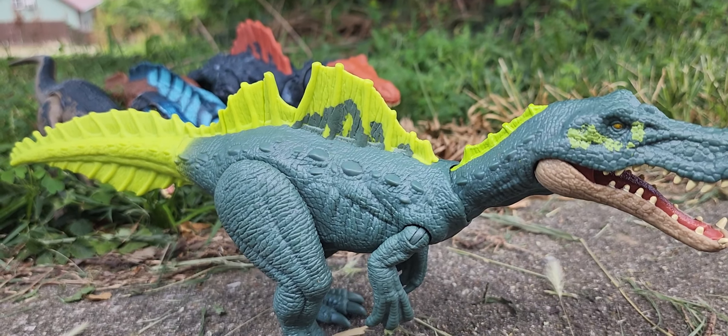Alright you guys, hope you guys enjoyed. This is the Jurassic World Dominion Roar Strikers Ichthyovenator. Hope you guys enjoyed. I love you guys. Peace.